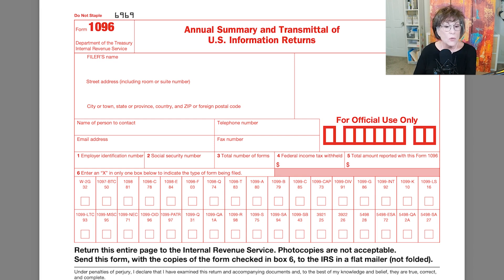And then you go down and you mark the box for 1099-NEC. That's box 71 — and that's what you X.